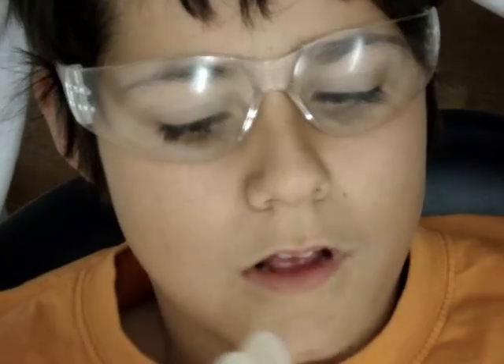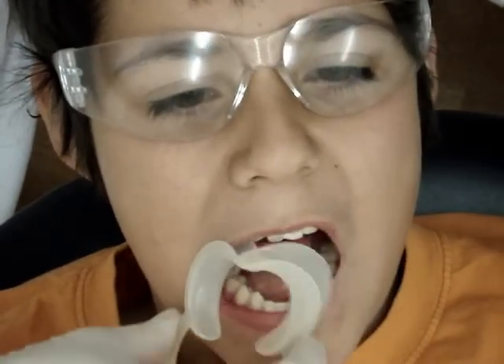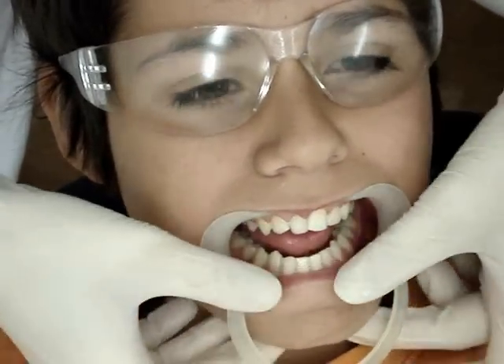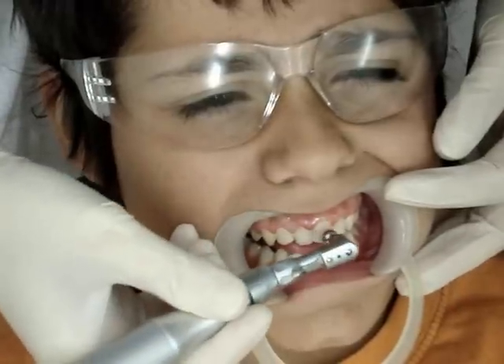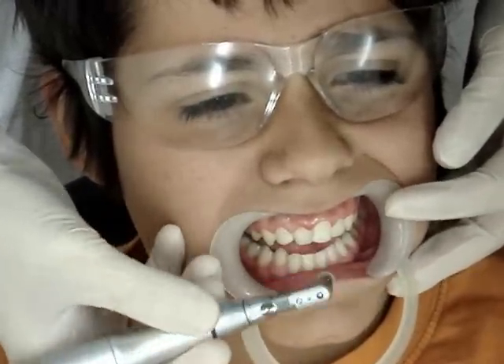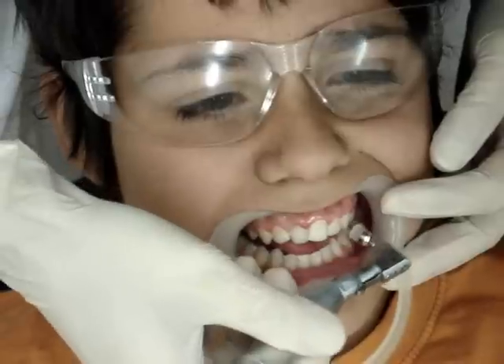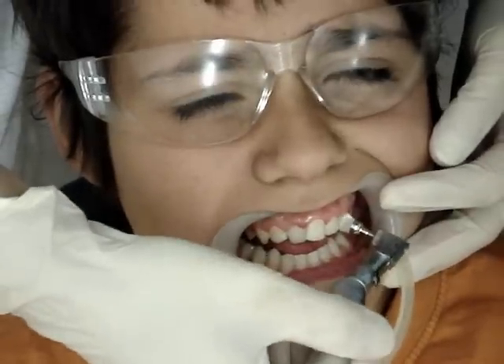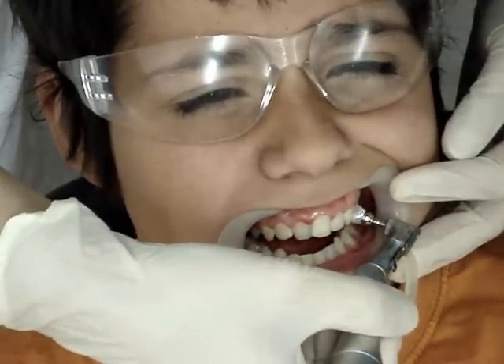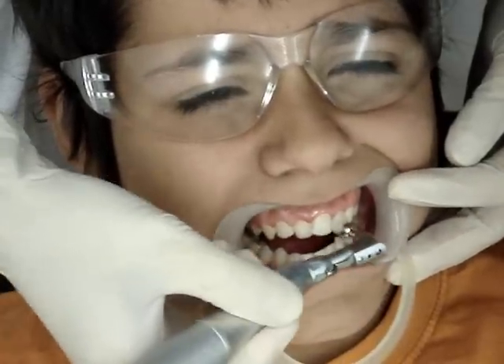We're going to use this cheek retractor to stretch the lips so that we can see in there. Then we're going to clean them. This is to remove any plaque that is present on your teeth to ensure that the brackets stay on for the duration of your treatment.